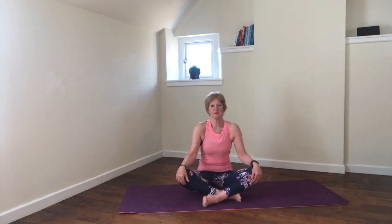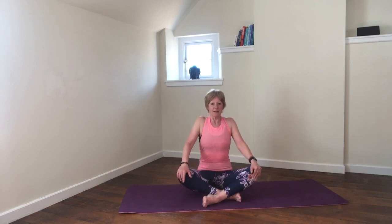Lift the shoulders up, back, and down, sliding the shoulder blades in towards the spine to create a little pinch between the shoulder blades. The arms are relaxed and we've got a light engagement through the core. Let's start with a few shoulder rolls — just lifting the shoulders up, back, and down, bringing some mobility through the shoulders.